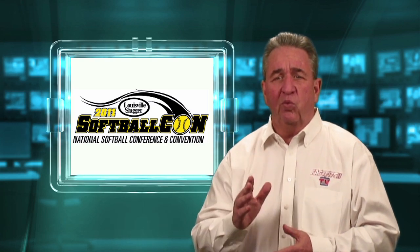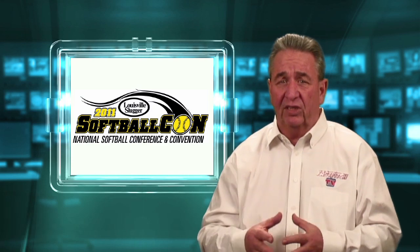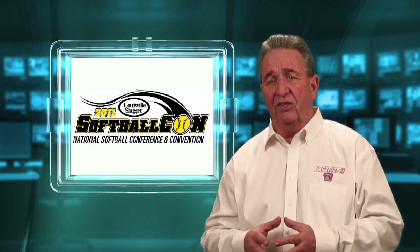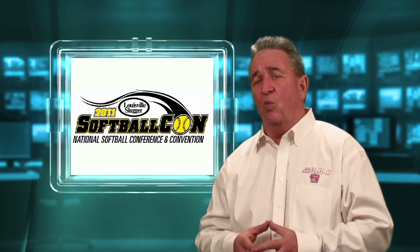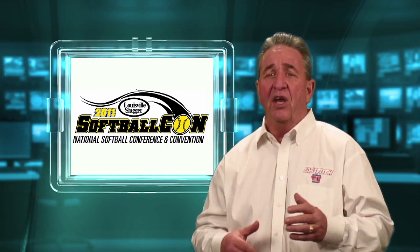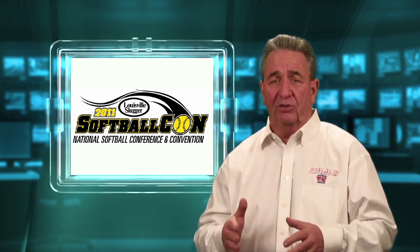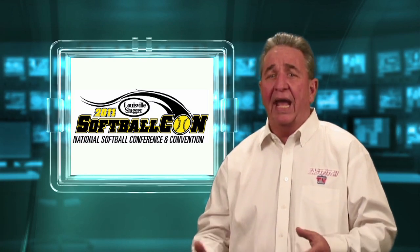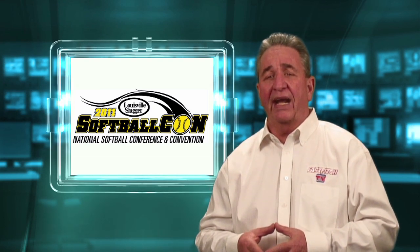This week we're going to bring you the third and final part of a session with Bill Hillhouse. Bill's a great pitching coach and he's a great guy. If you've not seen part one or part two of this session, you may want to go watch episode 223 and episode 224 first, and then watch this part. So let's start with session three right after this message.